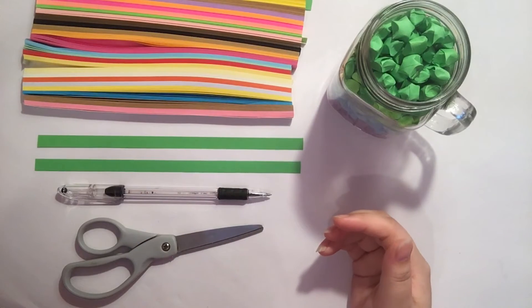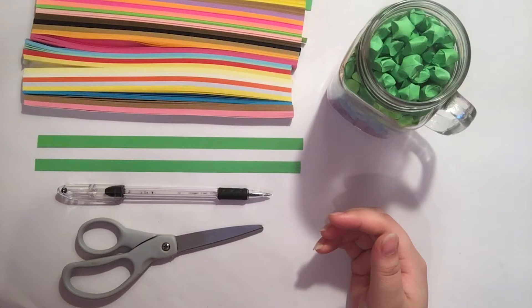Hi everyone! Today we'll be continuing the Art of Giving series. This is lesson 20, where we'll be making a jar of appreciation stars.